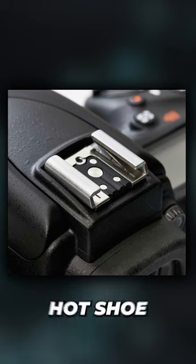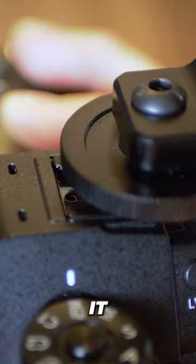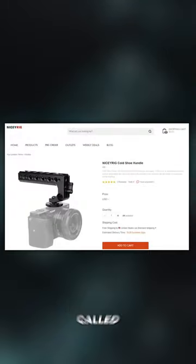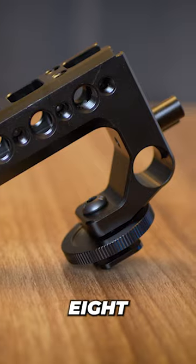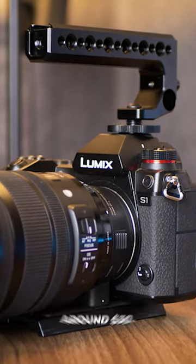If your camera has a hot shoe mount on top — which most DSLRs and mirrorless cameras do — you can slot it in and you will only see positive results. For example, with the model I own from a brand called Nice Y Rig, this has four cold shoe mounts and a ton of quarter-inch and three-eighths threads. And the best thing of all is that top handles can usually be found for around $30.